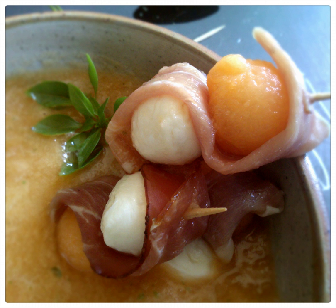Melon soup is a soup prepared with melon as a primary ingredient. Melons such as bitter melon, cantaloupe, crenshaw melon, honeydew and winter melon may be used, among others.